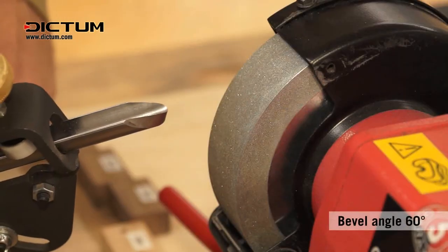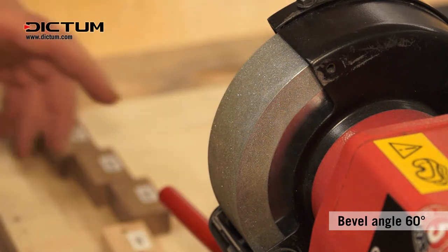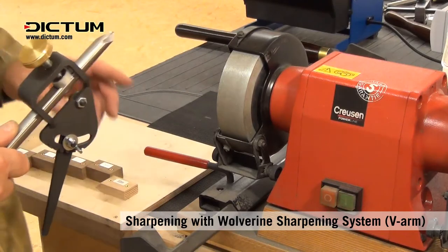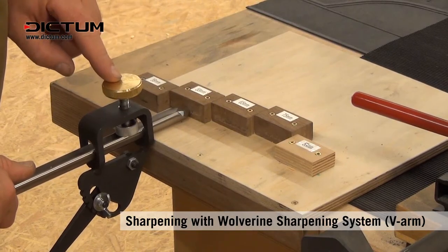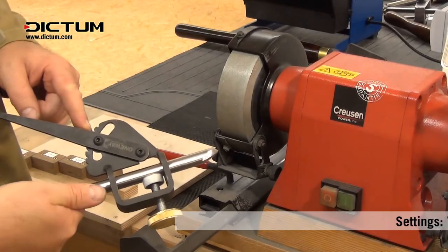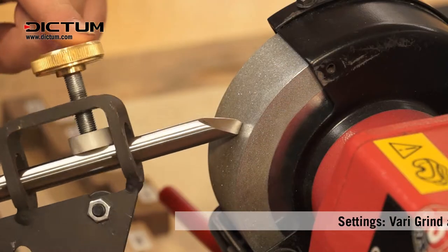A front bevel angle of 60 degrees. On the Wolverine we have found that a projection of 55 and a jig setting of two meets the given profile out of the packet.